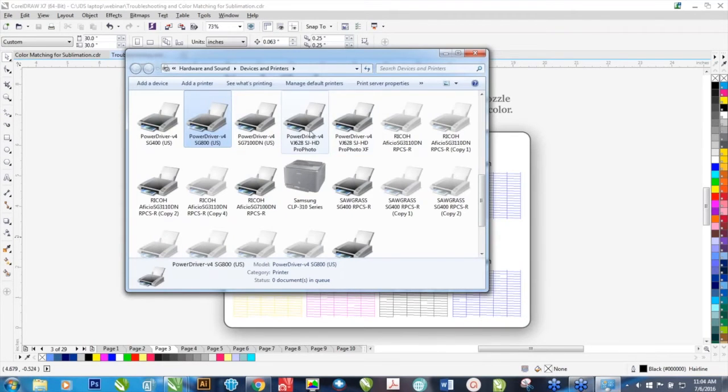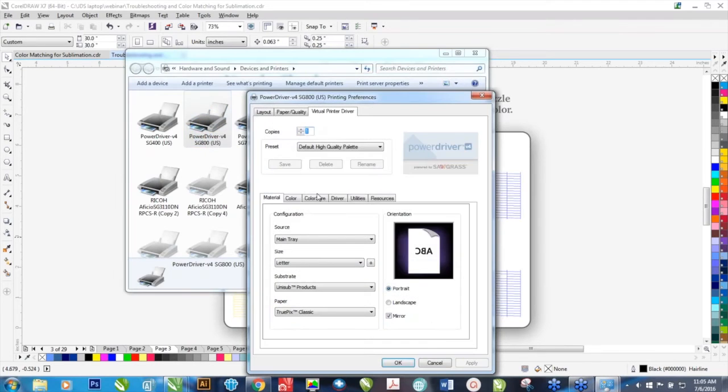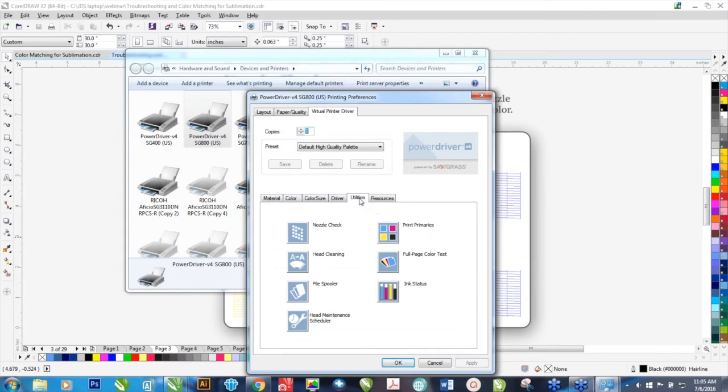You can also do this through your printer preferences when you go to print. In the Power Driver or your OEM driver, you're going to have a Printing Preferences option. Right-click on the Power Driver, go to Printing Preferences, and you're going to see options. One of them is Utilities. In here is where you're going to find the nozzle check, head clean, file spooler, head maintenance, print primaries, full page color test, and ink status.